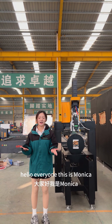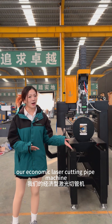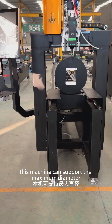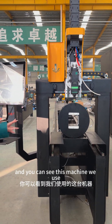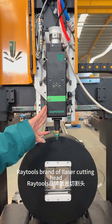Hello everyone, this is Monika. Today I will introduce our economic laser cutting pipe machine. This machine can support a maximum diameter of 120mm. And you can see this machine uses the Ruitos brand laser cutting head.